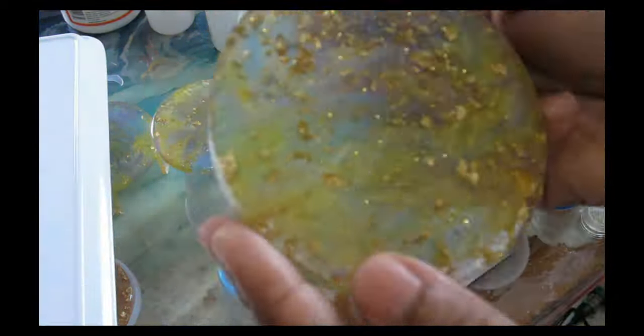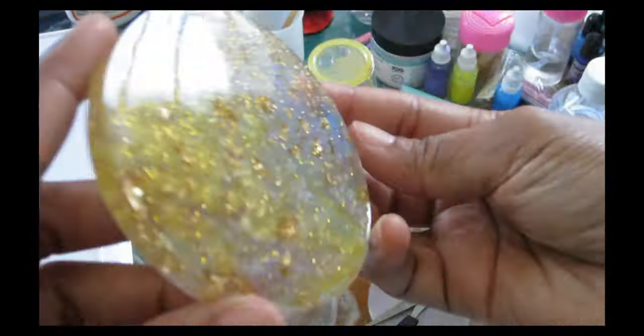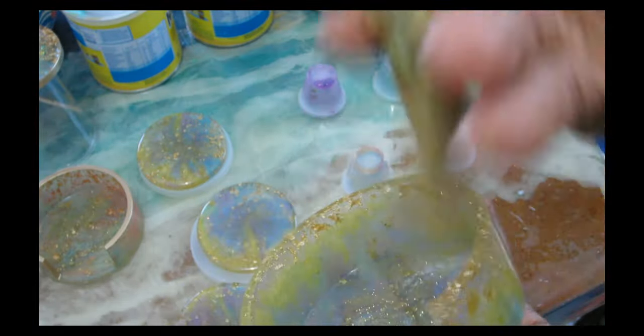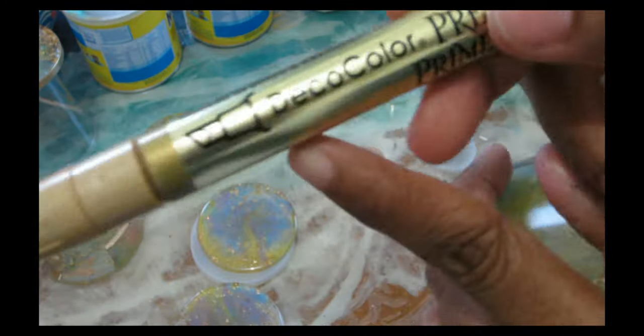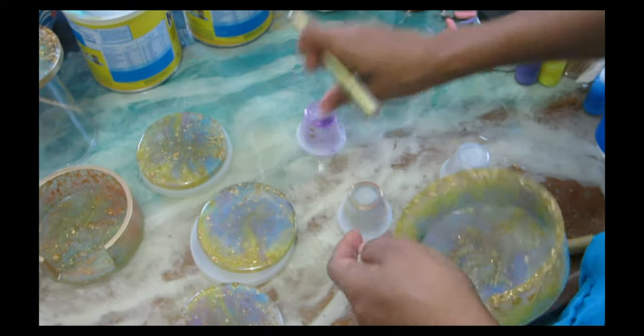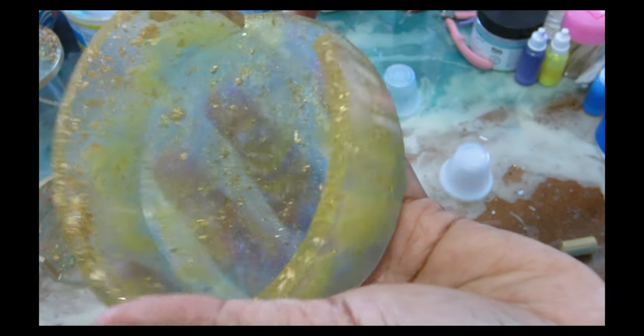I decided to add a gold rim on two of the coasters and on the coaster holder itself. Two of the coasters will have the gold rim and two will be completely clear with no rim, just to make it more interesting. For the gold rim color I'm using the Deco Art premium metallic pen — the shine from the metallic is amazing. The silver and the gold are both beautiful. This pen is very hard to find, so when you find it try to get a few.